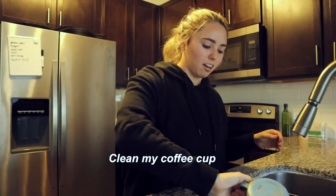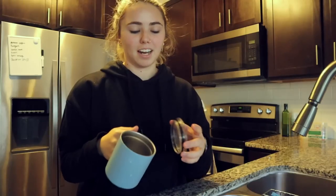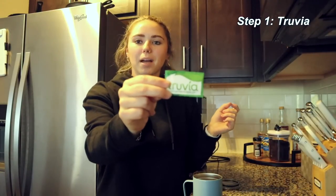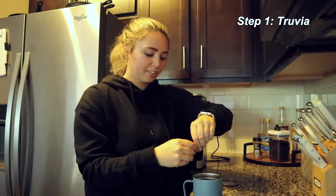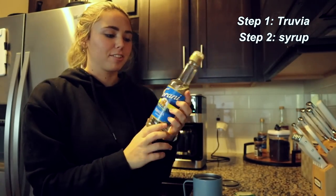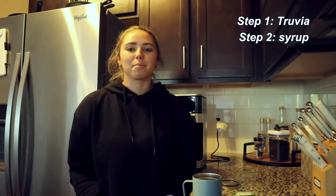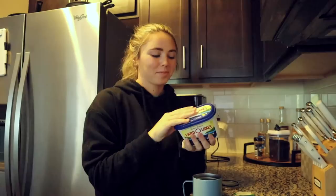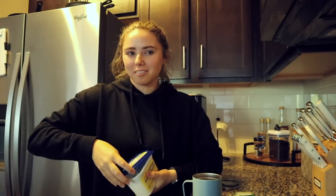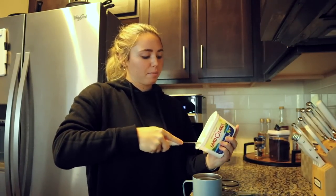First I gotta clean my coffee cup because I already had coffee this morning. I like using cups like this way better than normal mugs because they're ceramic and can actually stay warm — as soon as my coffee gets lukewarm, I'm done. First I'll put in a pack of Truvia, my favorite zero-sugar sweetener, then a little bit of sugar-free vanilla syrup. Then things get a little crazy: I add butter to my coffee. I'm doing a high-protein, high-fat, low-carb diet right now, so the more butter the better.